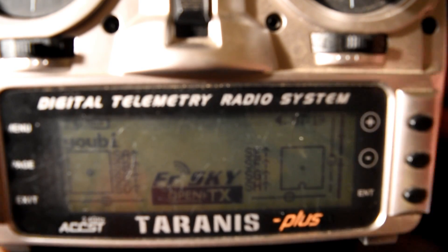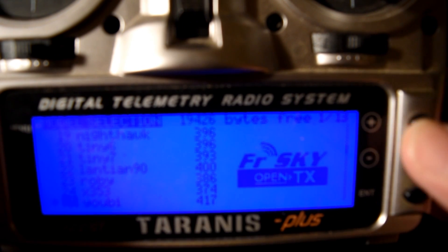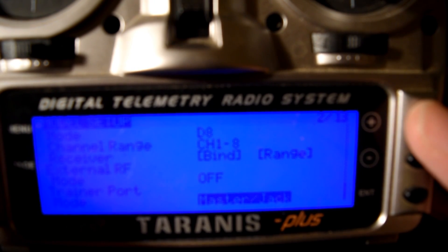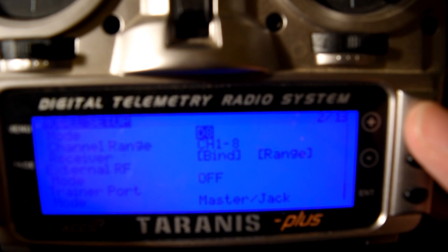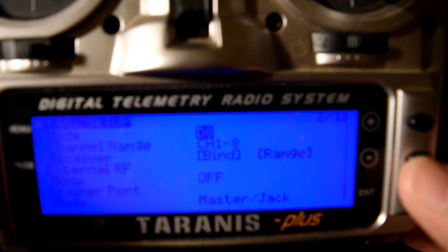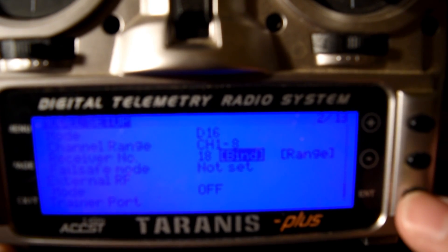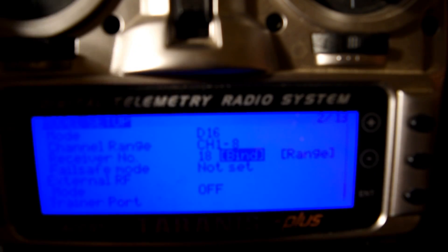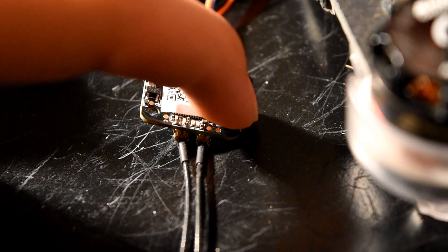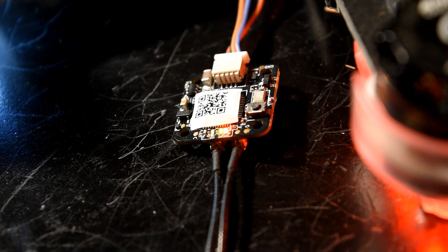Let's go to configure the model on the Taranis radio. We must choose the D-16 and put the radio on binding mode.